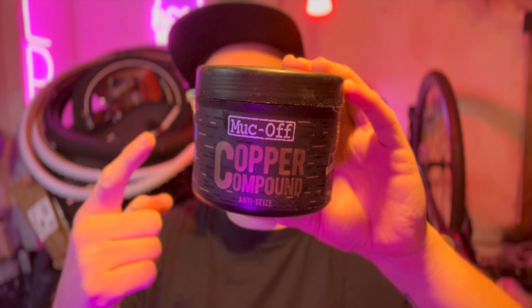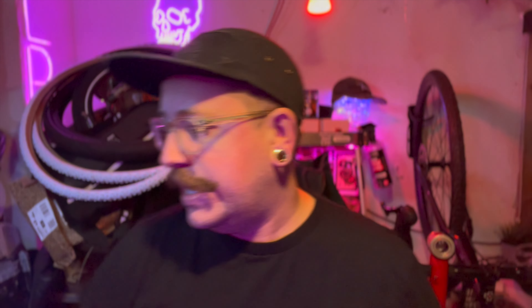Copper compound — a lot of you are a little bit upset about the way I was using it in the last video. Now that I've thought about it, you're all right. This is the stuff I've been using for a very long time and I love it. It's really good — I've gone through quite a lot of it. It's anti-seize, so it's designed for bolts and cranks, but for bearings in the headset I now realize that's probably not quite the best. Someone commented that it's essentially going to just slowly shear the bolts off.